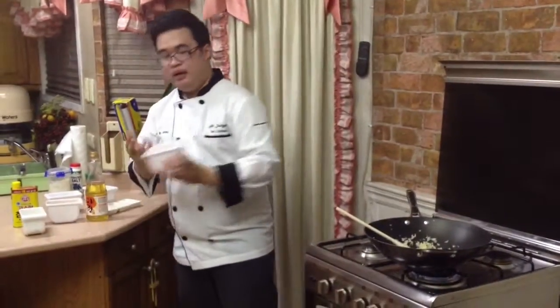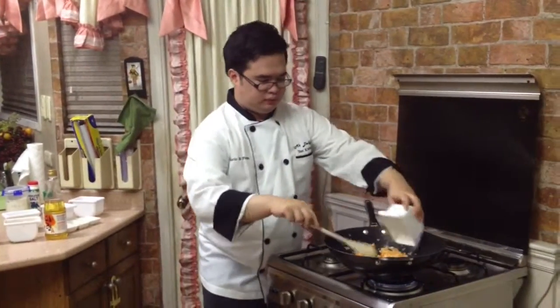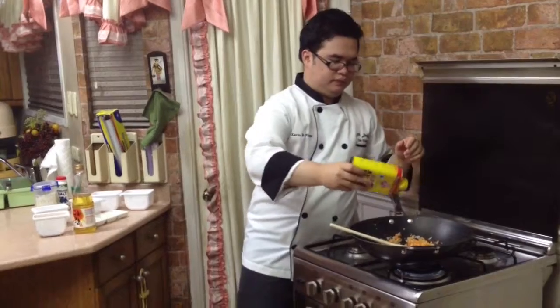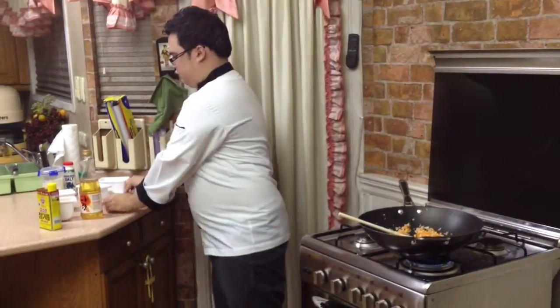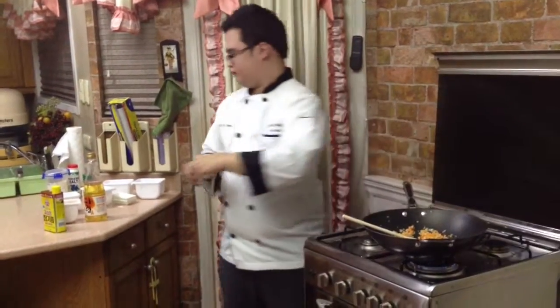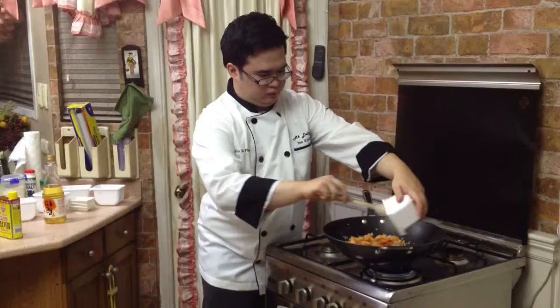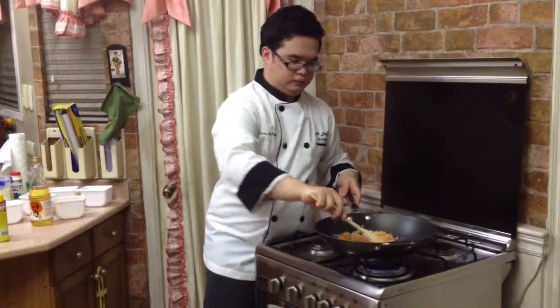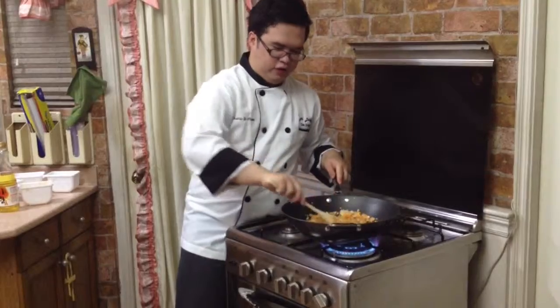Then, we will be adding carrots, zucchini, more sesame oil, sugar, salt, pepper, and our main ingredient — kimchi. We will sauté for a while before adding the rice.